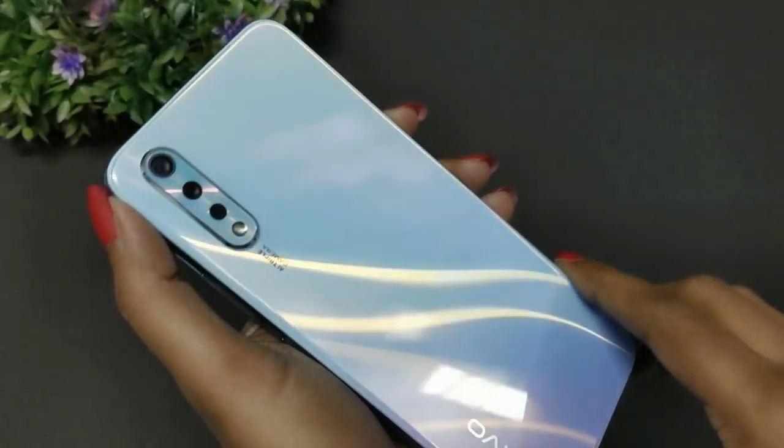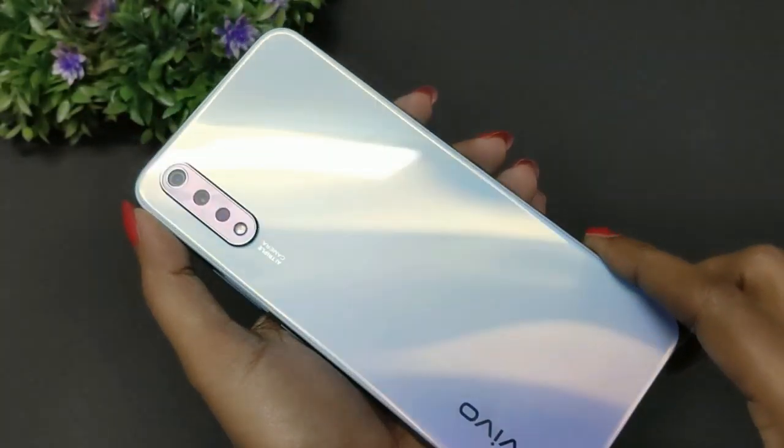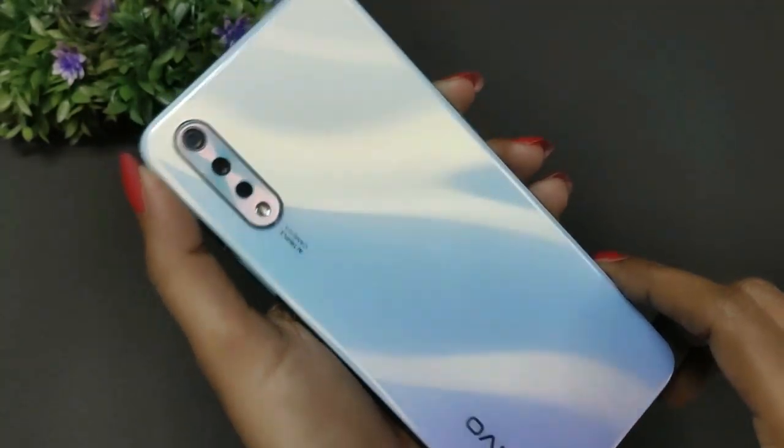The back panel is plastic but it is very glossy and shiny. The gradient color is very bright. The two color variants are Skyline Blue and Cosmic. The Skyline Blue is very bright and classy. The color combination is very unique. The back has a Vivo logo, AI triple camera, and LED flash.